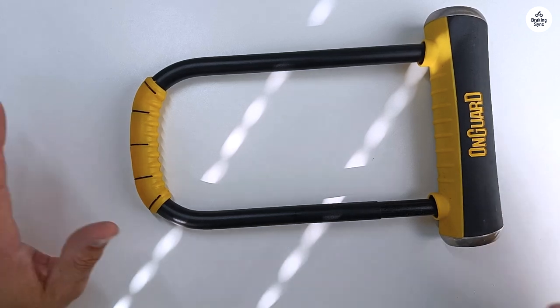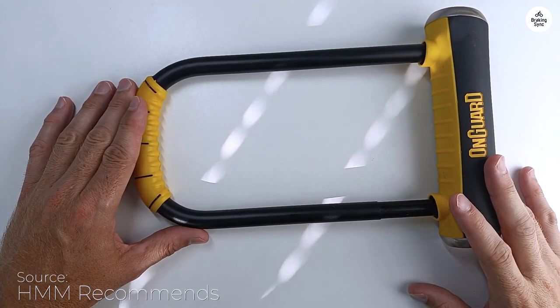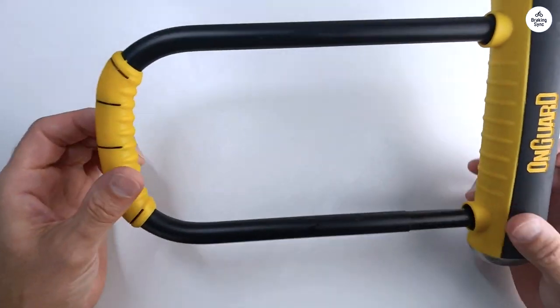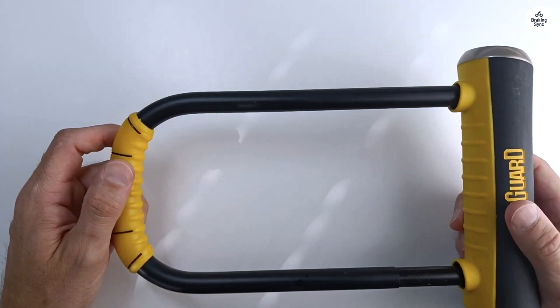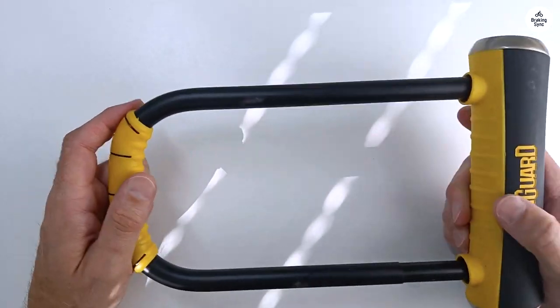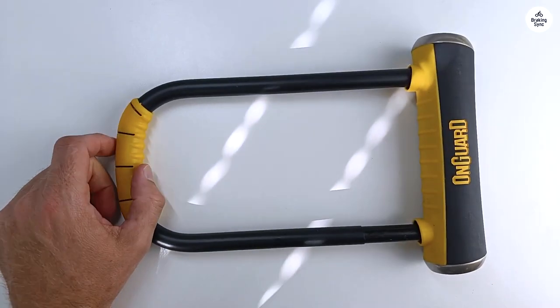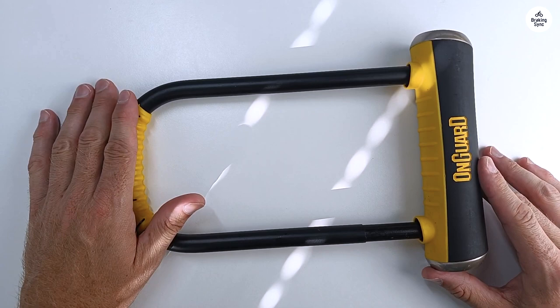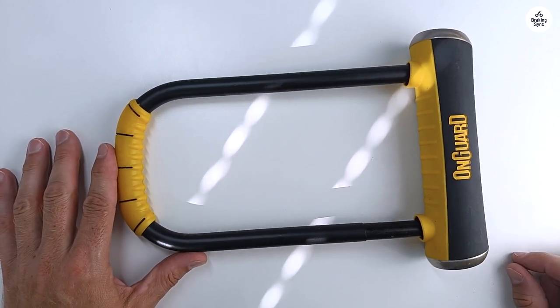The OnGuard Brute STD U-Lock is a fantastic lock and ranks among the most secure options, alongside the Kryptonite New York Lock and the Abus model. What I really like about this one is its width. It's wider than the others and fits perfectly across the seat tube and rear wheel of my 90s Schwinn Hybrid. This extra width gives me plenty of room to lock my bike around a street sign or bike rack.